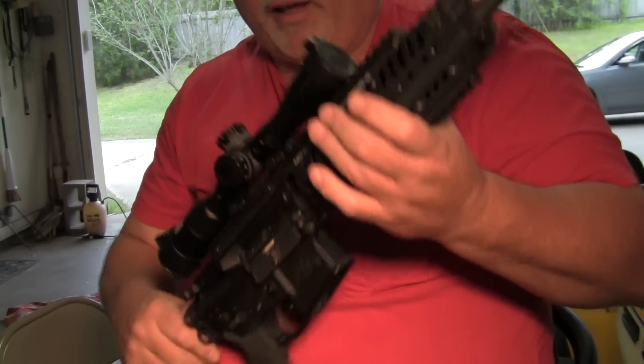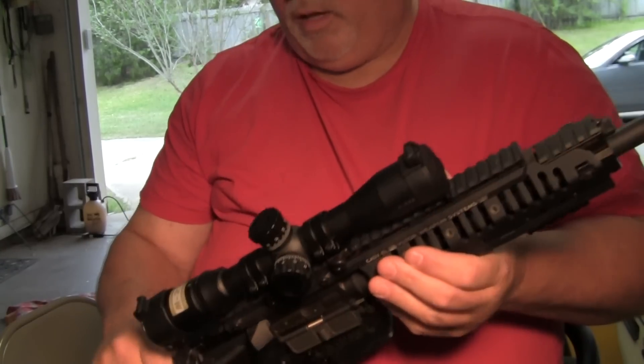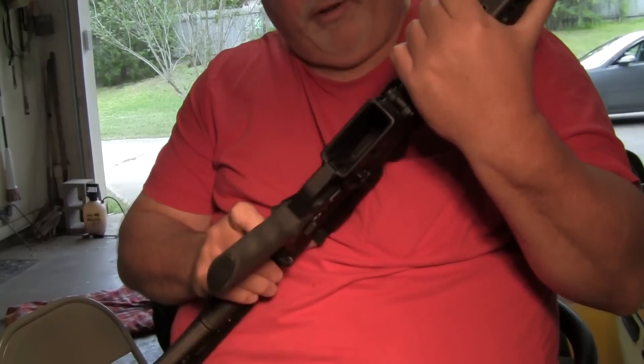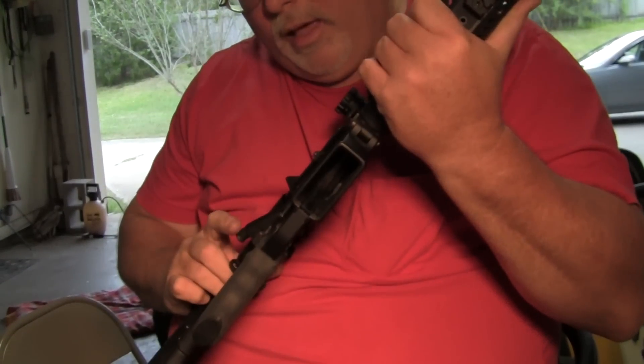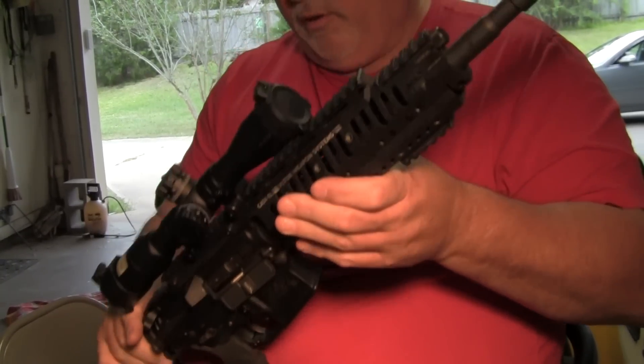Obviously you know how to cock it, shoot it, but you've never gone through the process of cleaning this one. Always make sure your weapon is empty, as this one is. Once it's cocked, this is unsafe, which is fine.